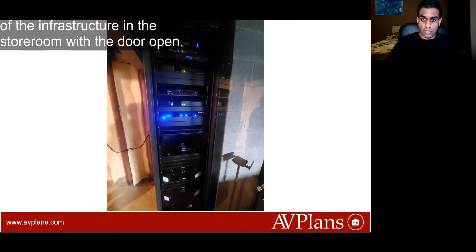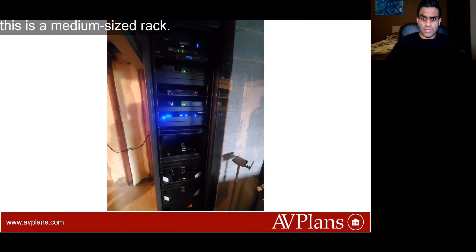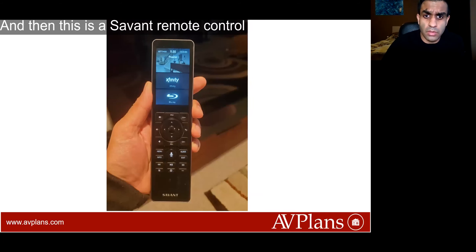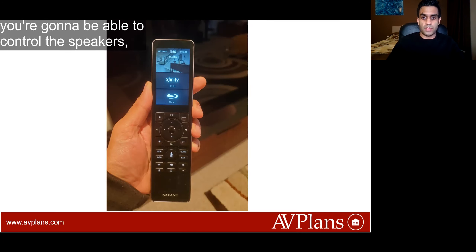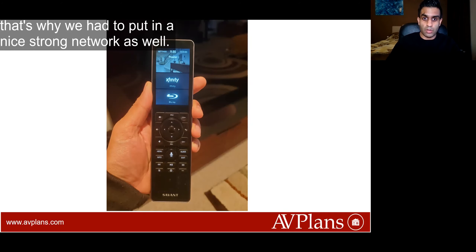This is a nice picture of the infrastructure in the storeroom with the door open. This is a Mid-Atlantic rack — I believe it's a medium-sized rack. And then this is a Savant remote control that we programmed to control all of it. With the Savant remote you're going to be able to control the lights, the speakers, the television, the receiver — everything. It is wi-fi reliant, and that's why we had to put in a nice strong network as well.